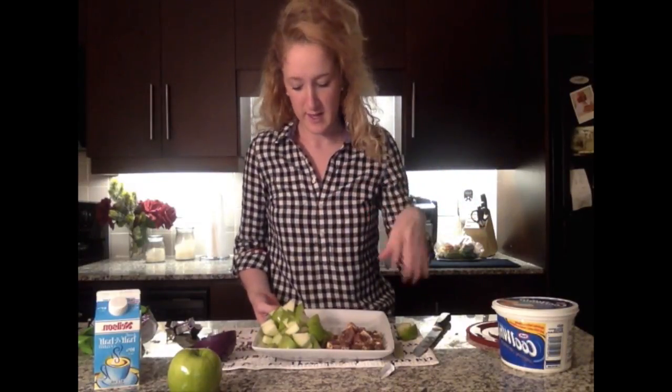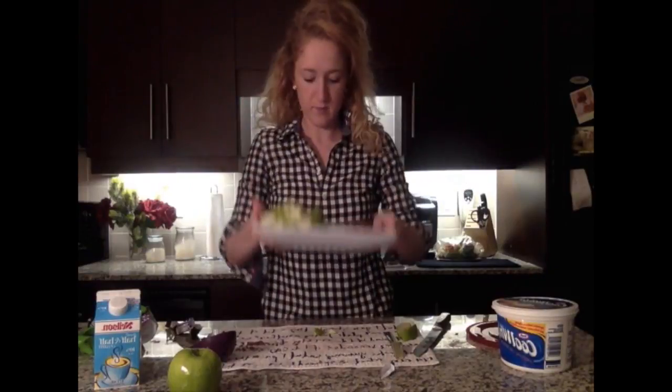I cut up just two of the apples — if I need a third one I'll add it, but for my Snickers salad I like it a little creamier. I know other people make it with a ton of apples and a ton of Snickers so it's more of a chunky salad, but mine is kind of a mix of custard pudding with little bits of flavor from the apple and the Snickers.